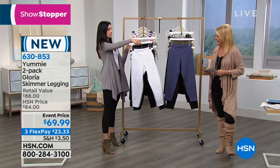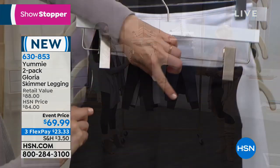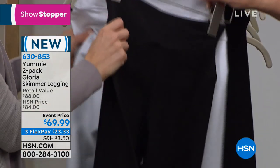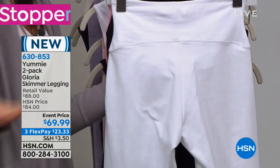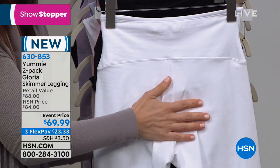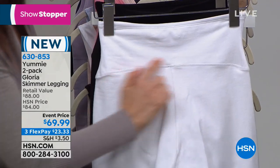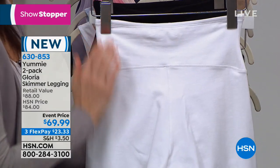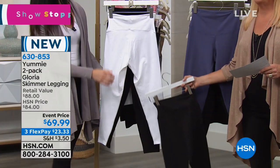If you flip them around in the back, that same seam is actually curved up. Why did we do that? We don't want to compress your butt. We want this to be as perky and delicious as it should be, so we kept that seam up. This is going to be smoothing, and just a soft compression here — but no jiggly wiggly.